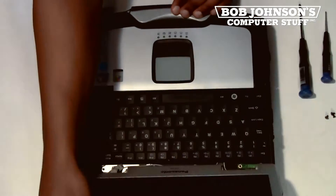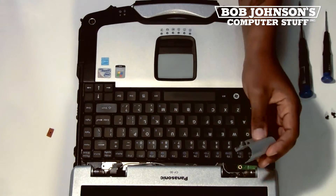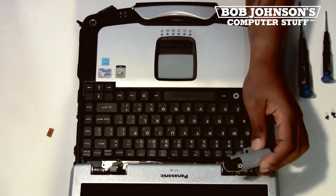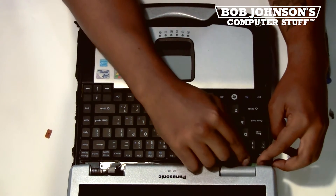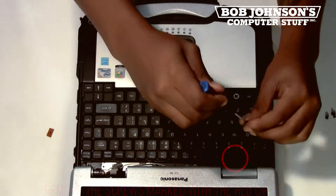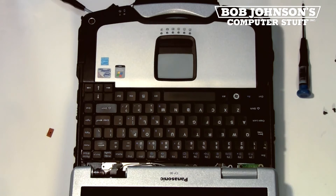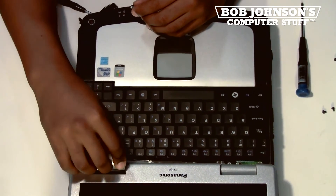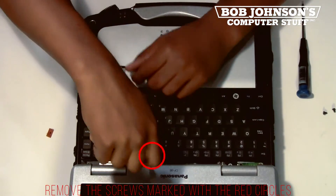Now press the latch, open back up your display, and reset your hinge covers back onto the CF-30. Make sure that this hinge cover is going underneath the Bluetooth module or antenna. Now replace the screw for the Bluetooth. We are now going to replace the other hinge cover and also replace the screw for that hinge cover.